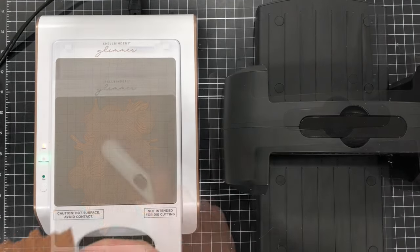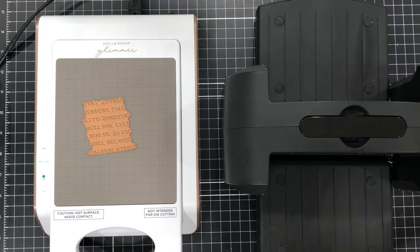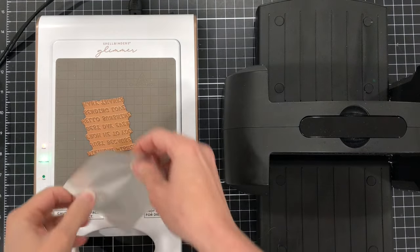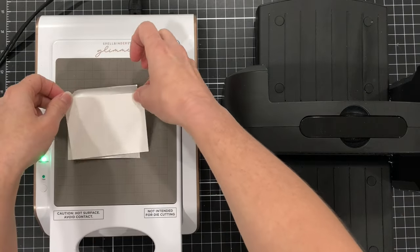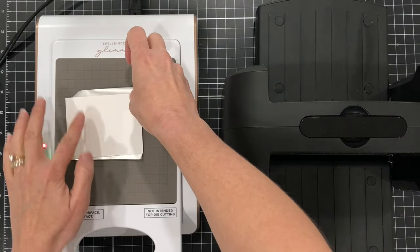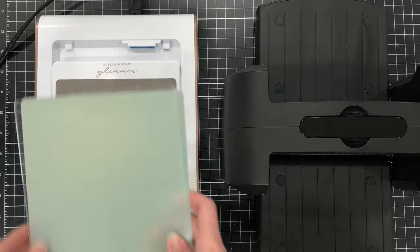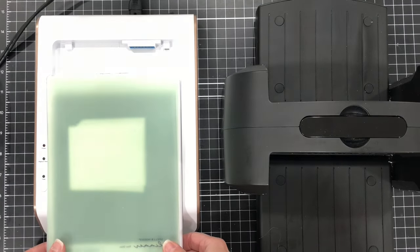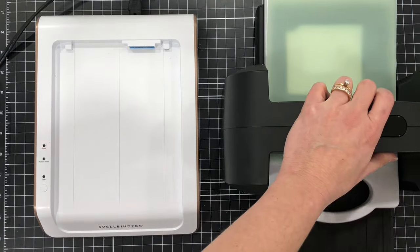I like to undock the platform from the base before adding the plates on top, just because I don't want anything to shift. I have my paper, the two plates that came with the Glimmer Machine, and now I'm just going to run this through my die cutting and embossing machine. I'll set the paper with the foil aside for now and go ahead and add my sentiment Glimmer Plate to the top of the Glimmer Machine to get it nice and hot. I've already cut down some gold foil to size, so I'll place that on top, then add my cardstock and the two plates, pop it out of the Glimmer Machine, and run it through my die cutting machine.